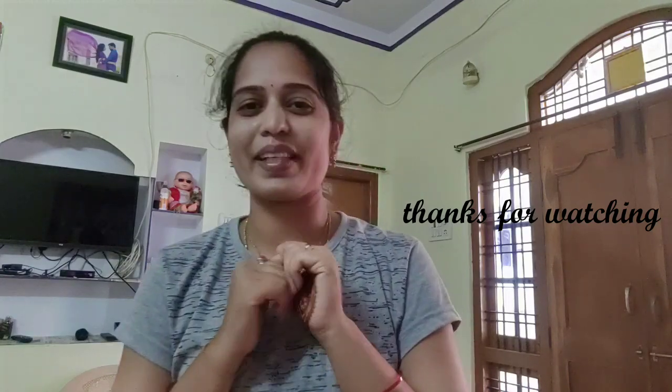Please like, share, comment and subscribe to my channel. Please share your feedback in the comment section. Thank you so much for watching. Please subscribe to my channel. Thank you so much.